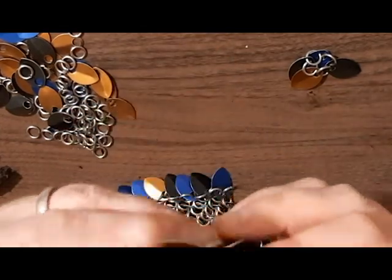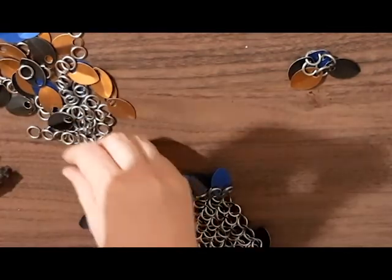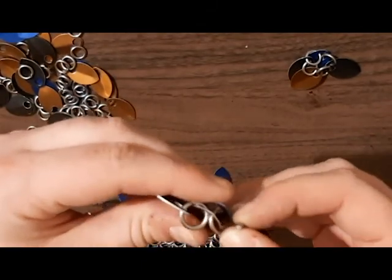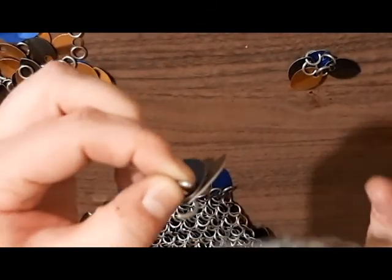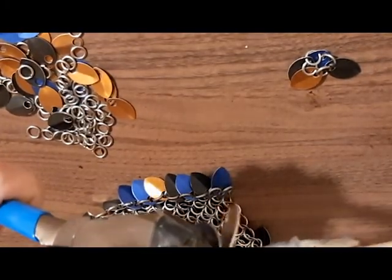So there's that. And then you're going to put this up against the back — put the backs together. I'll show you one more time how I'm doing this: put the backs together, push the ring through, close the ring.